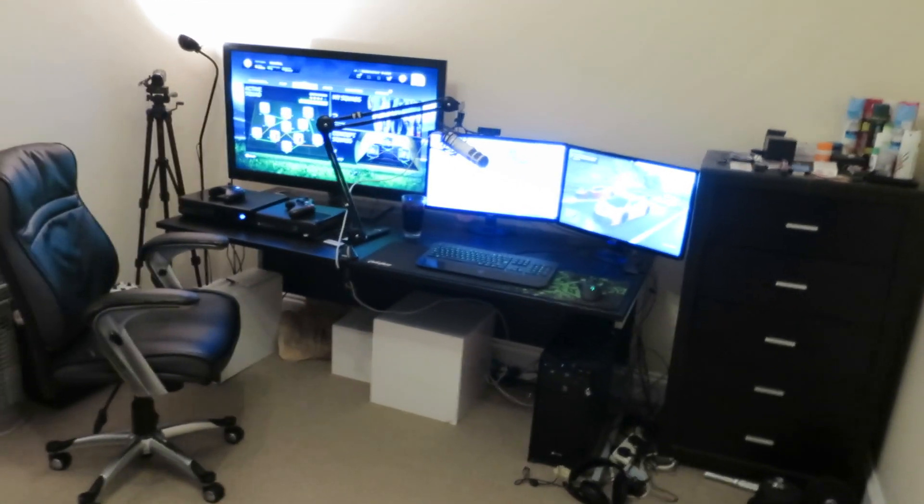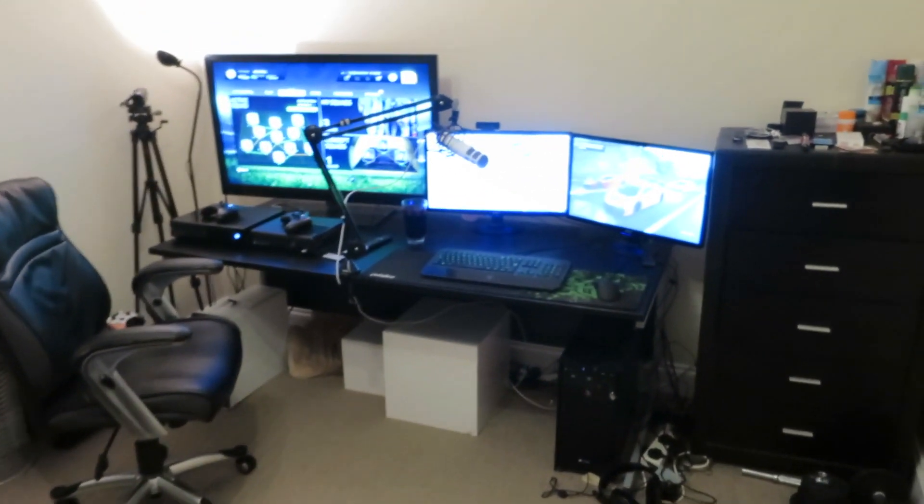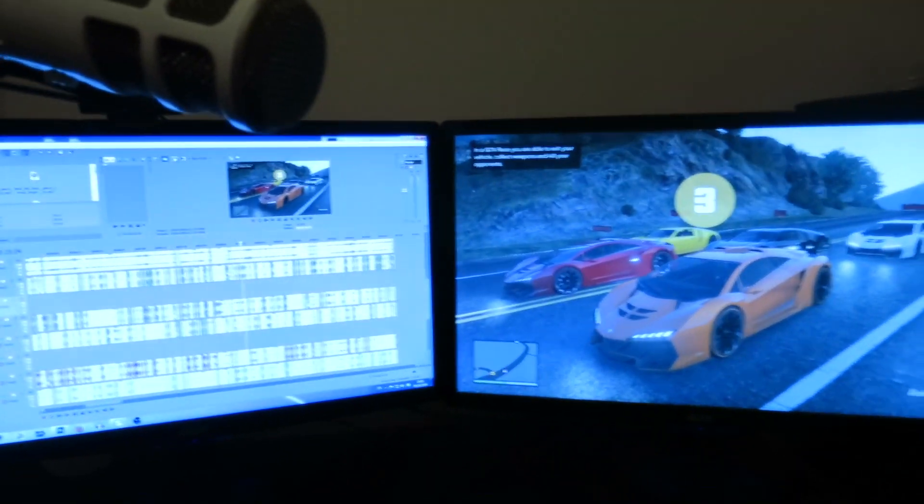So to start off I'll show you the whole thing from like a whole outside point of view. This is what it looks like from a distance. Here's the bed, mirror, and then here is my desk and the monitors and the Xbox that I play on and stuff. So we just come and sit down over here so you can see it. I'm currently editing some GTA.